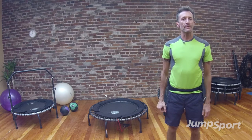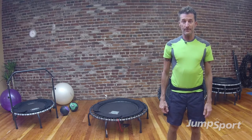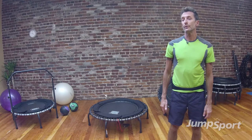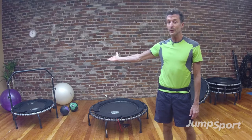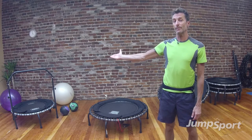Hi, it's Jeff McMullen, Master Trainer for Jump Sport Fitness, and we're going to be doing a flatbed trampoline workout today using tubing as an amenity. Now if you feel that you would like to stick with the handlebar attachment, which I have off to my side here, you can still do the workout that way and then progress to the flatbed trampoline.